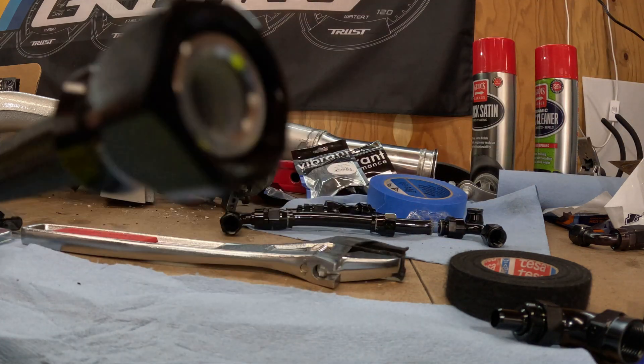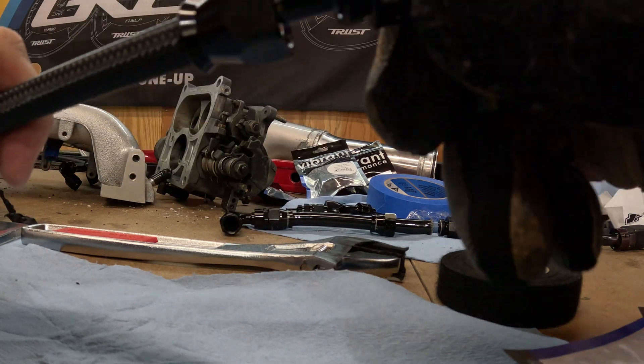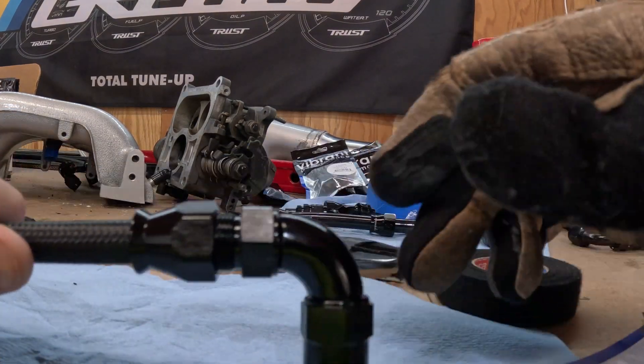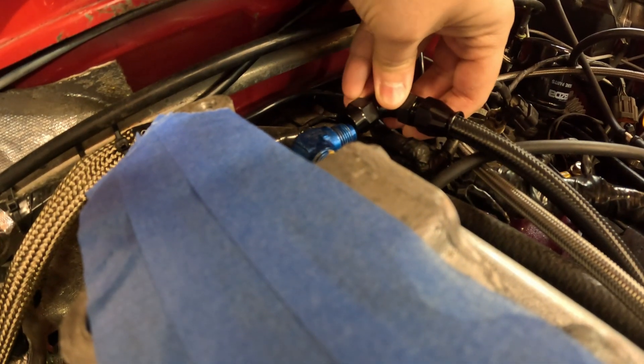Triple check that the hose is seated on the inner lip of the olive. Grab the other half of the fitting, squeeze them together, use those muscles, and once they touch you should be able to grab a couple threads by hand. Before you start threading that fitting together, take that line over and check and measure to make sure that it fits. In my case, I'm good to go.